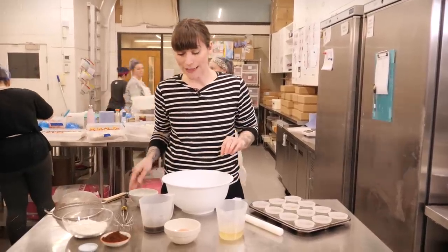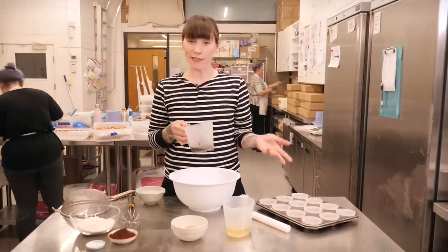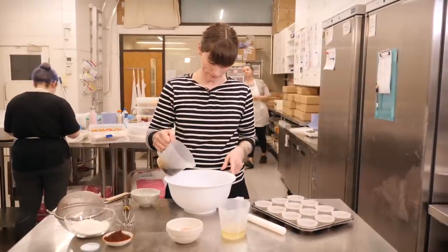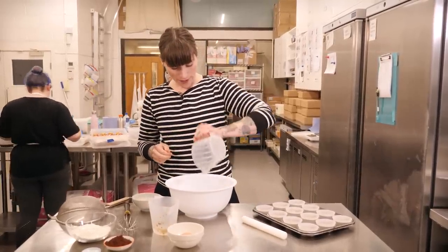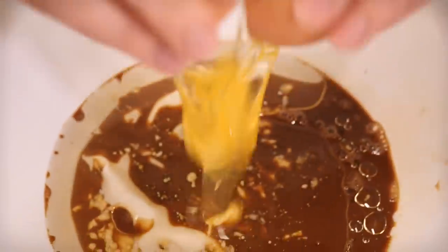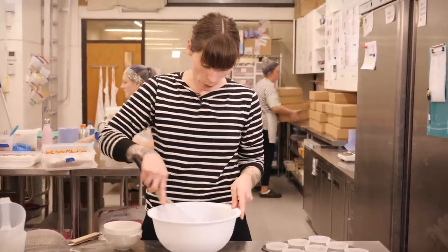I also have 120ml of cold brewed coffee — you can use instant coffee or just water if you prefer. Then 110ml of vegetable oil, and finally the last wet ingredient is one large free range egg. Give that a really good mix together with a whisk.